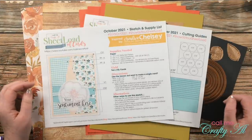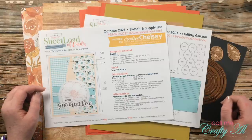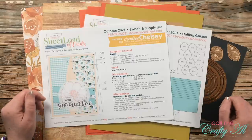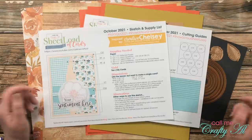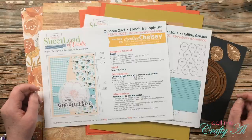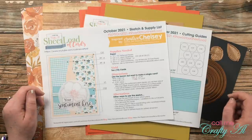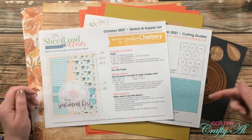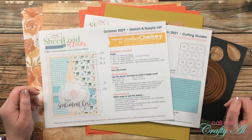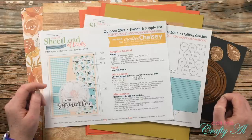Yesterday I stopped by with the brand new Sheet Load of Cards, which is October 2021. I showed you a look at the first set I made and told you how you could download that printable for free if you're a subscriber to my channel. If you haven't seen that video and want to download the file or get a close-up look at that first set, I have a link in the description box below to the October 2021 debut.